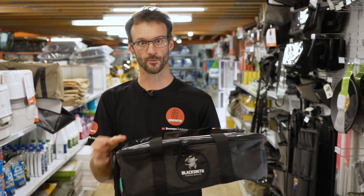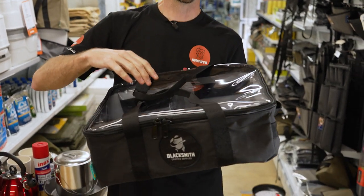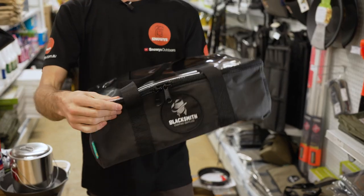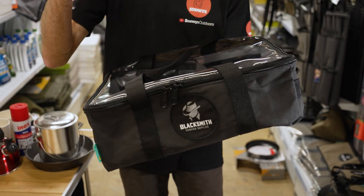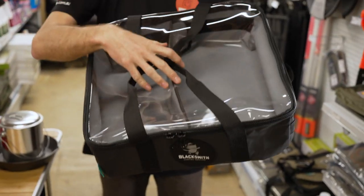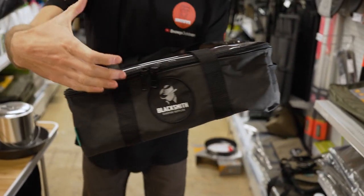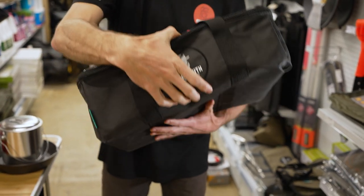This is the second iteration of draw bags that Blacksmith has made. I thought their first ones were great, but they keep wanting to improve theirs and they've upgraded them to these bags here, which have now got a PVC lining and different colours on the outside. We'll go into all that shortly. The bag itself weighs a bit under 900 grams — about 880 grams — and measures 46 centimetres by 46 centimetres at about 16 centimetres in height.